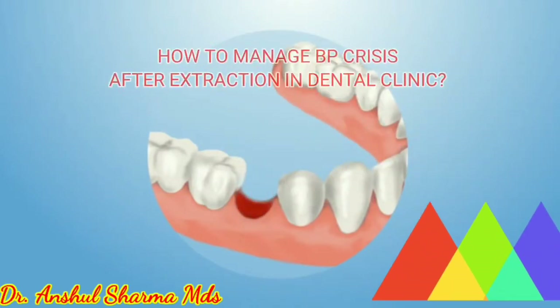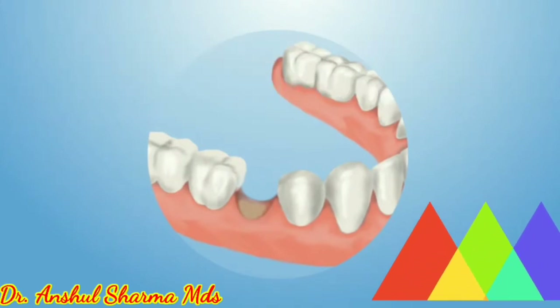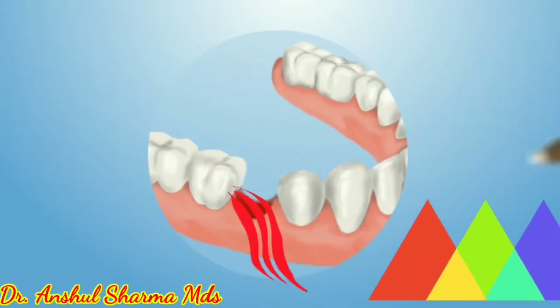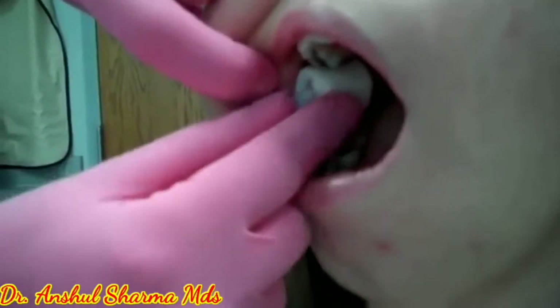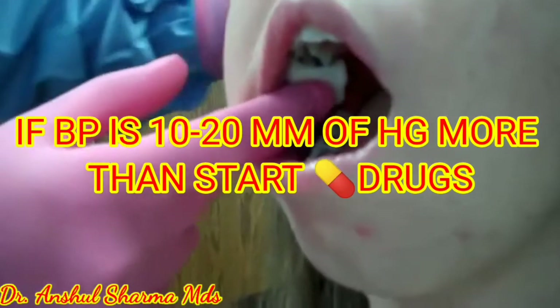The question is how to manage a blood pressure crisis after extraction in a dental clinic. Suppose you have done an extraction and bleeding is not stopping from the socket even after the normal bleeding time of 6 minutes. In this case, immediately replace the normal pressure gauze with an adrenaline-soaked gauze, apply compression, and then measure the patient's blood pressure. If it is 10 to 20 mmHg more than the standard blood pressure, start drugs.